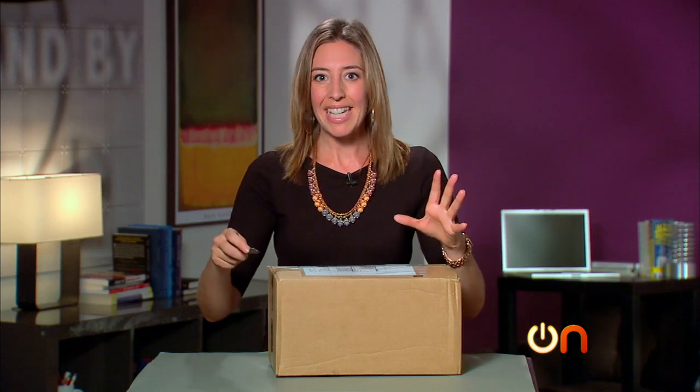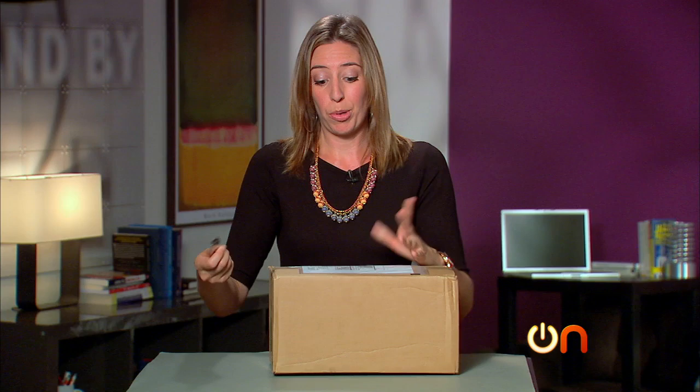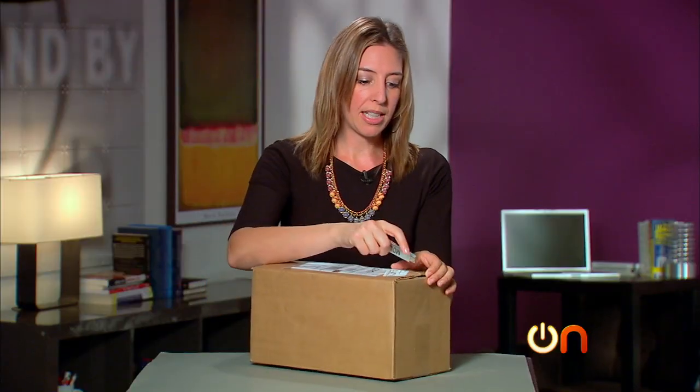All right, let's check it out. Plus, in a sea of set-top boxes that bring you a whole bunch of content, this one just brings you your TV at your house, from your DVR, from your DVD player. It's pretty slick.